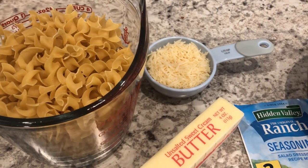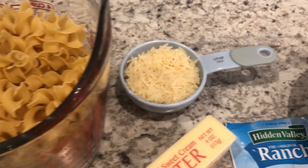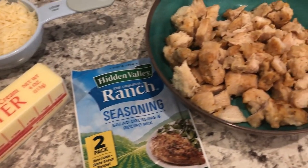Today we're making ranch pasta with chicken. You are going to need egg noodles, parmesan cheese, butter, ranch seasoning, and chicken.